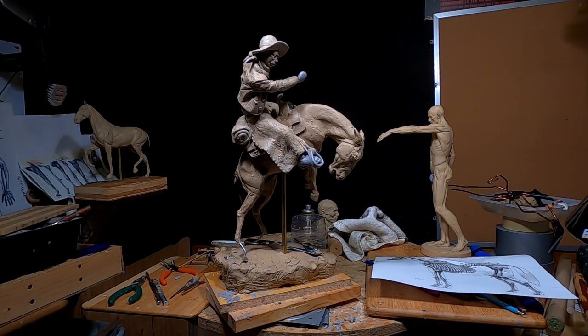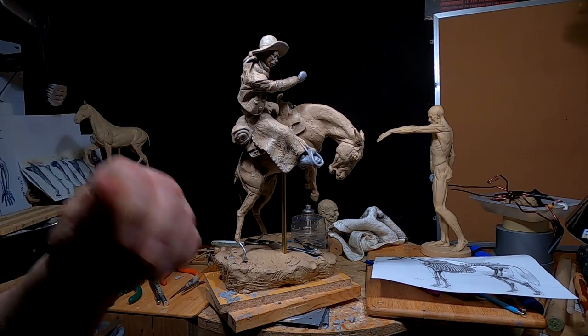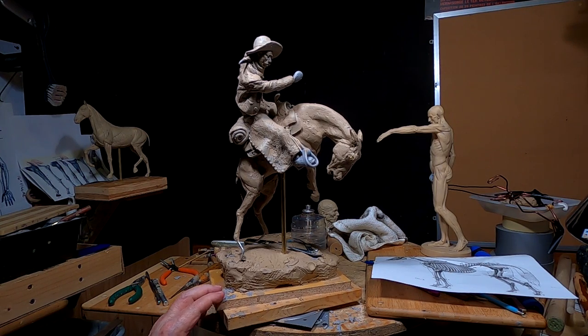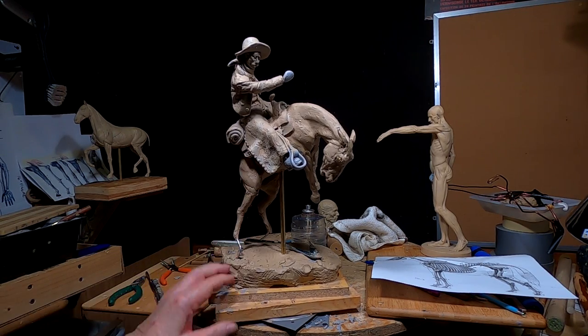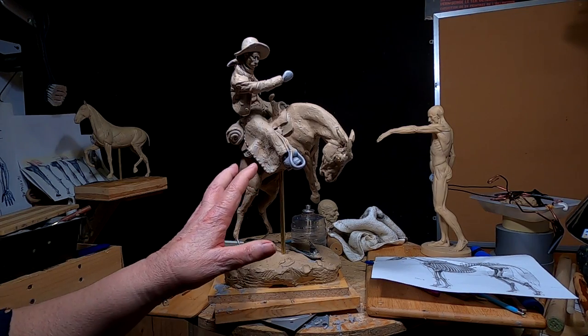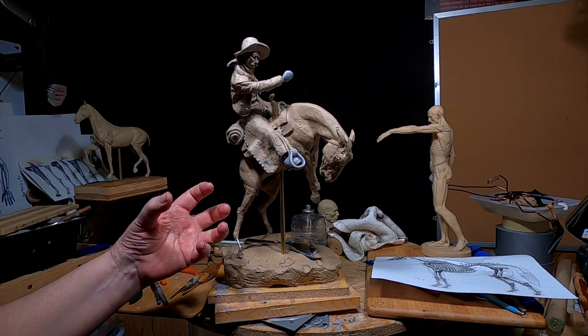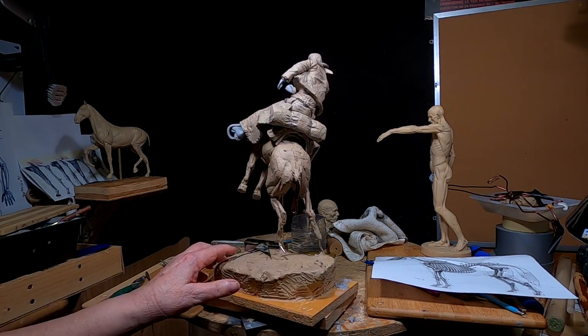I went to my skull of a horse that I have and measured the head measurement to it, and I am about a half inch off on my measurement for this horse. All the proportions should be about one half inch bigger, which means I'm going to have to redo the horse.